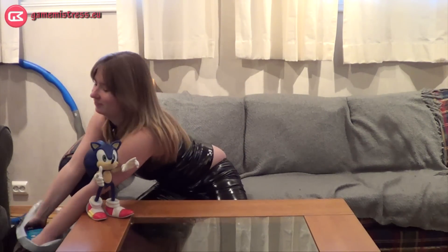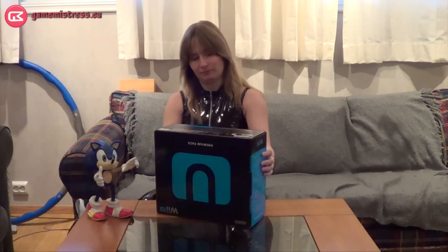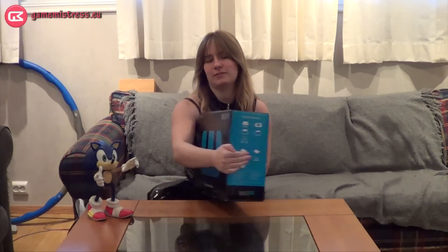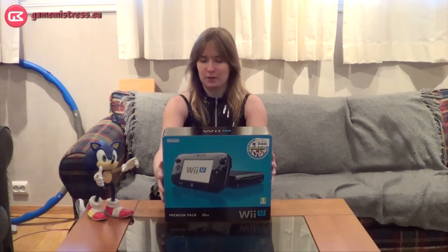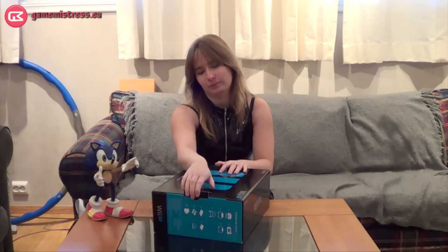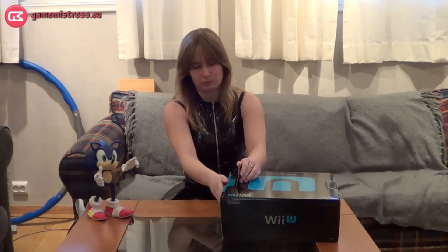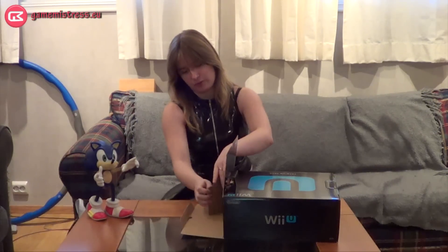And I have it right here. I had it upside down. Let's carefully open the box — we don't want to damage the box now.